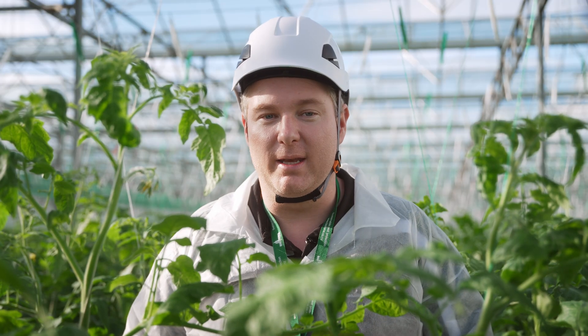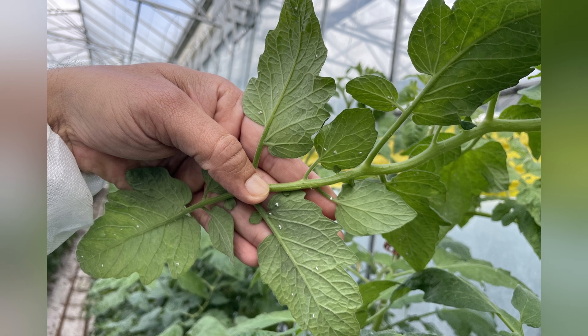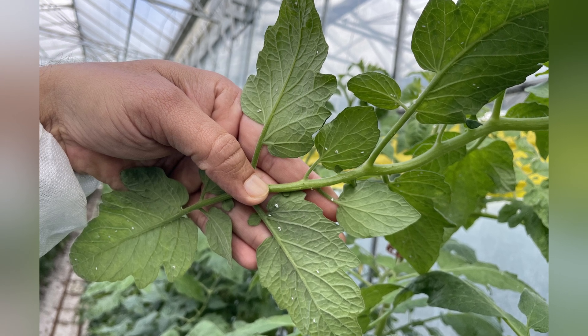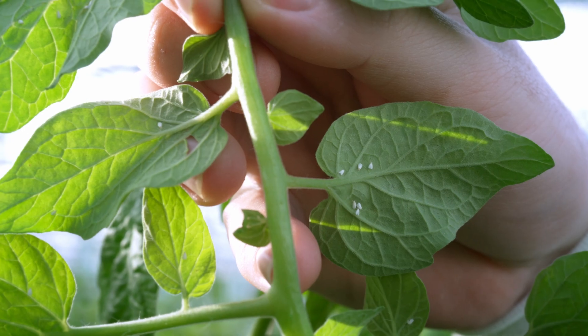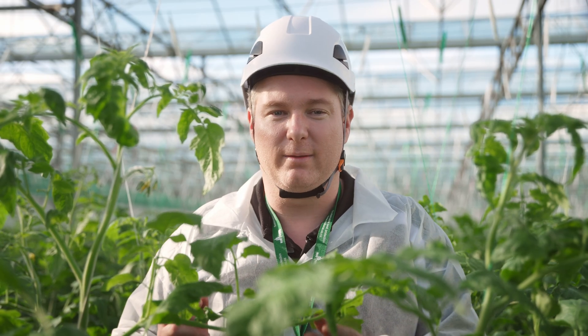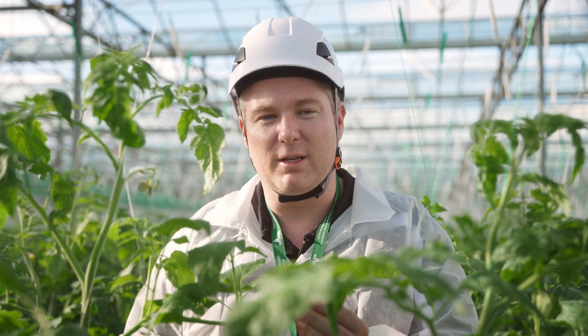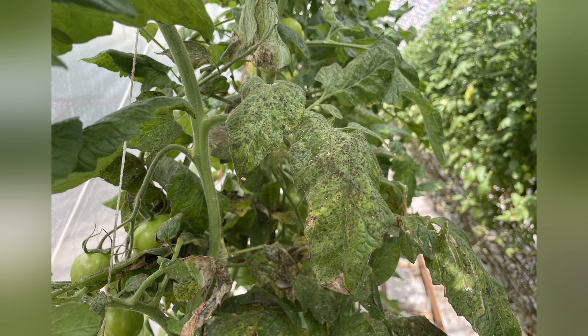This is a tomato plant with a medium infestation of whitefly, ranging from 5 to 20 whiteflies per plant. The whitefly population is growing and the damage is becoming more evident. The whitefly population is spreading through the upper leaves forming little clusters, and their feeding activity is causing some dirty and sticky looking lower leaves.